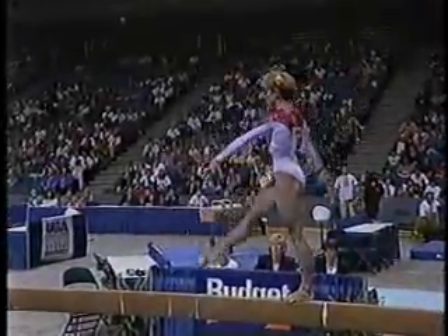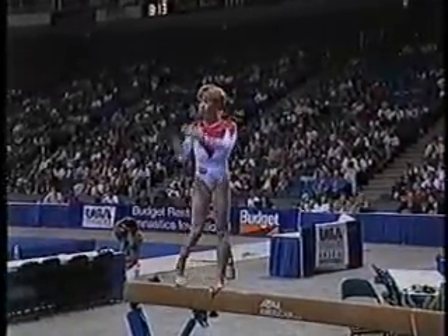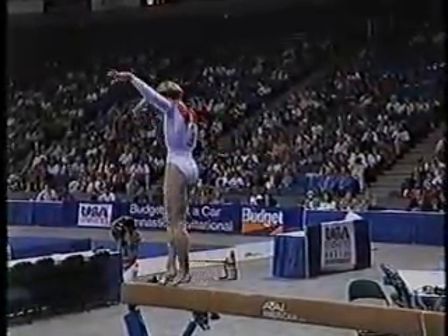A beautiful front flip mount — very difficult. We talked about easy bar mounts, well, there's a very difficult beginning.